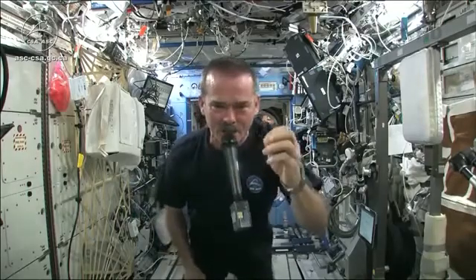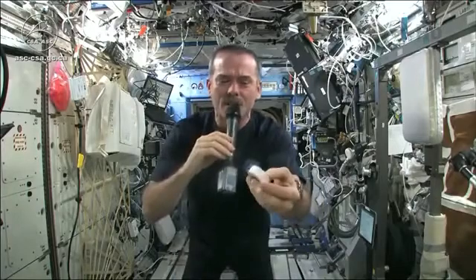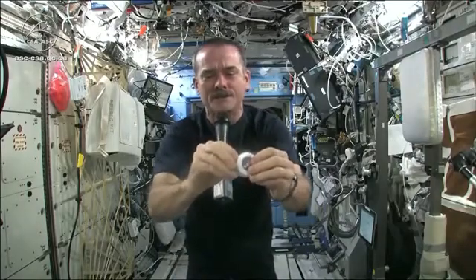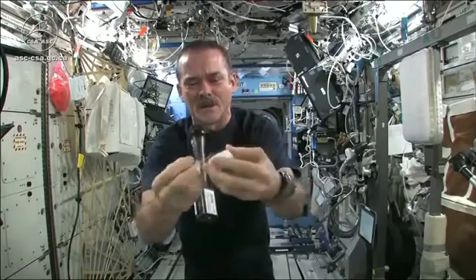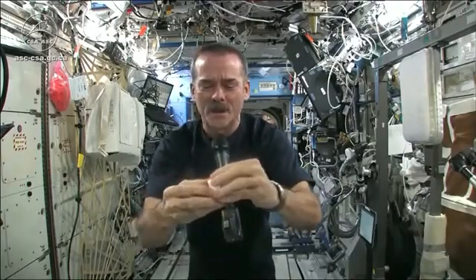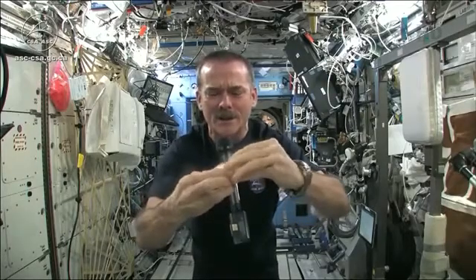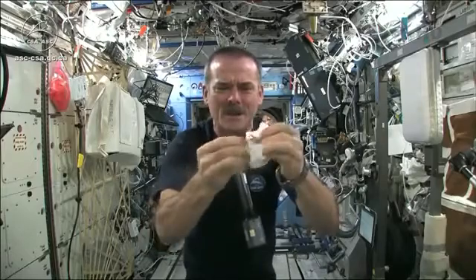But when you open up a hockey puck and you pull out your washcloth, this is the one I'm going to use for the experiment today. And so when you open up your hockey puck and turn it into a washcloth, it was compressed in a great big vise somewhere.